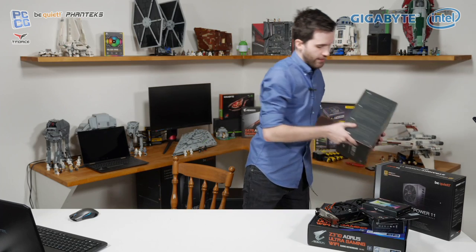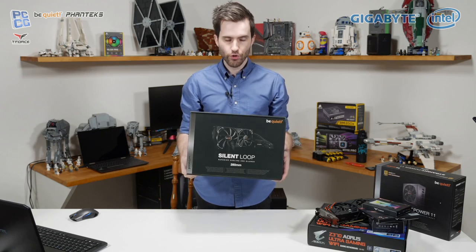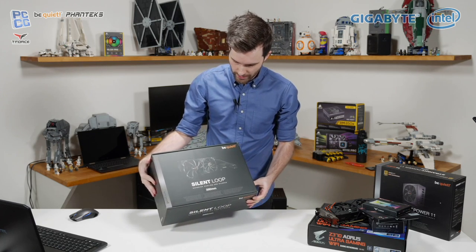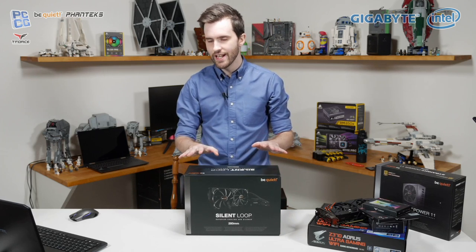For cooling, we have another piece of gear from Be Quiet: their Silent Loop 280 — a 280mm radiator closed-loop liquid cooler. This will be cooling the 8700K. Thanks to the guys at PC Case Gear for sending all of this out.